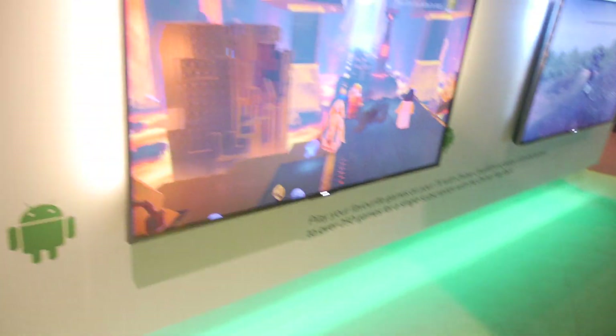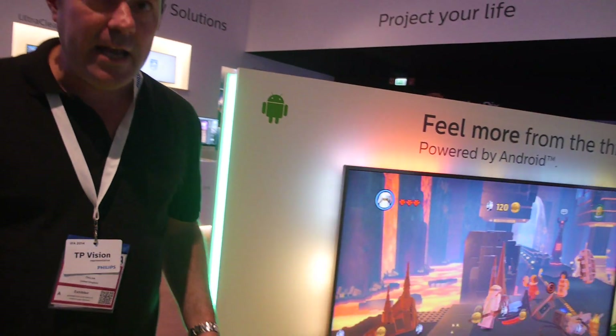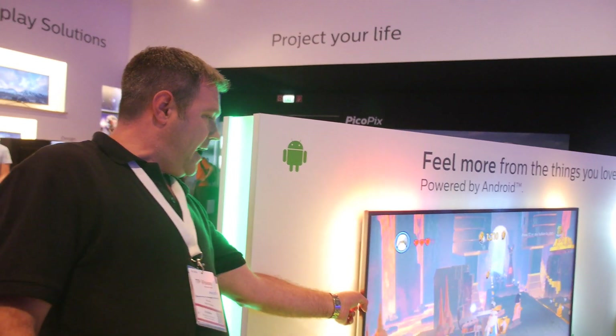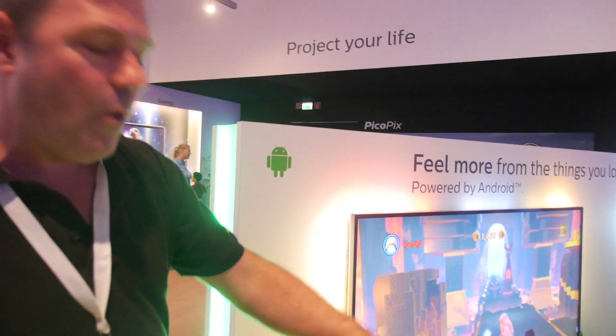The game controller is not included with the TV right now, but you can use any PC controller, X-input controller, or a free system controller. There's a USB port on the TV, and they're currently using a wireless RF controller.